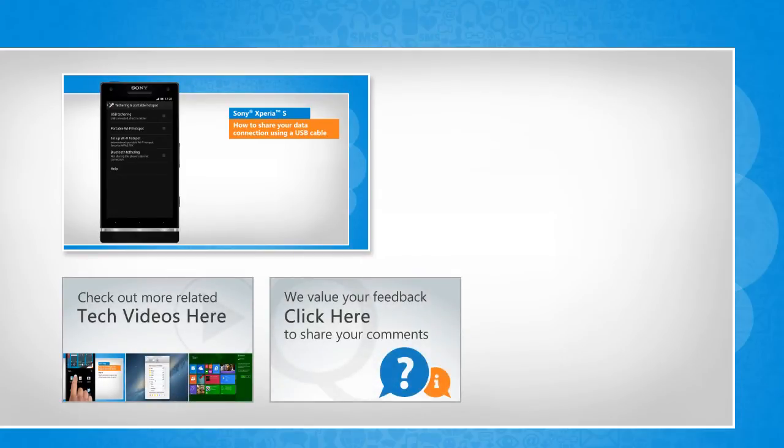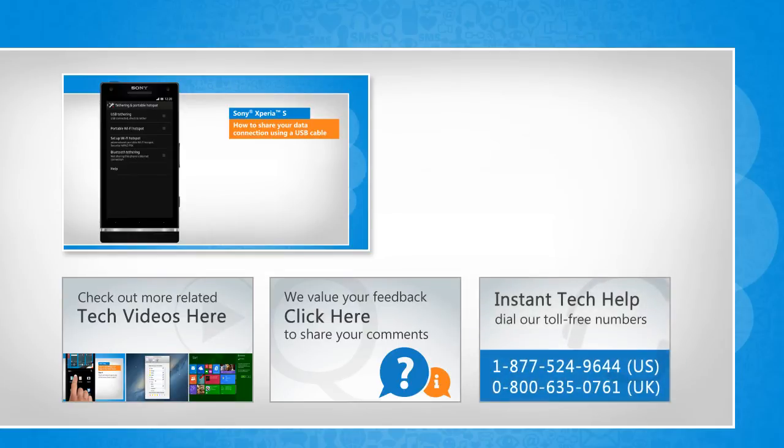If you have any query or want to share something with us, click here. To get iYogi tech support, dial toll-free numbers. To stay empowered technically, subscribe to our channel!